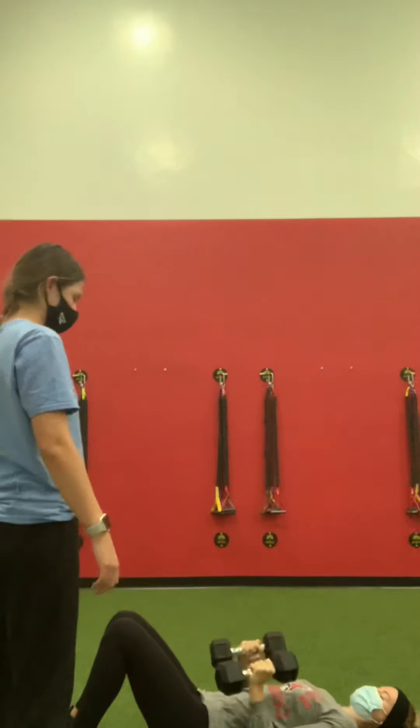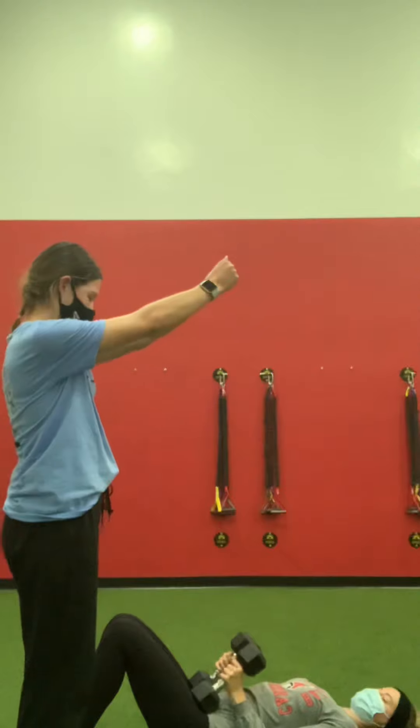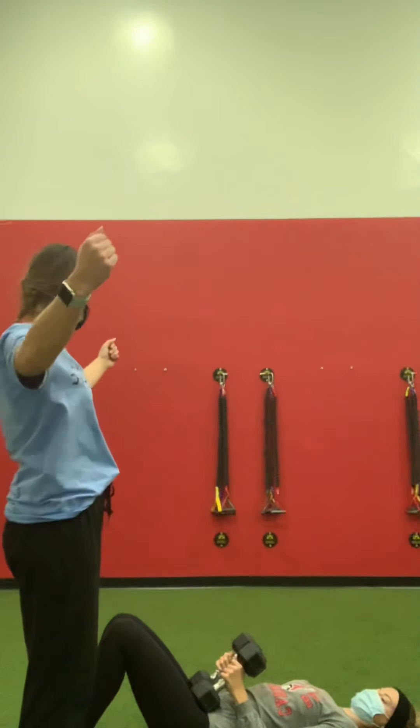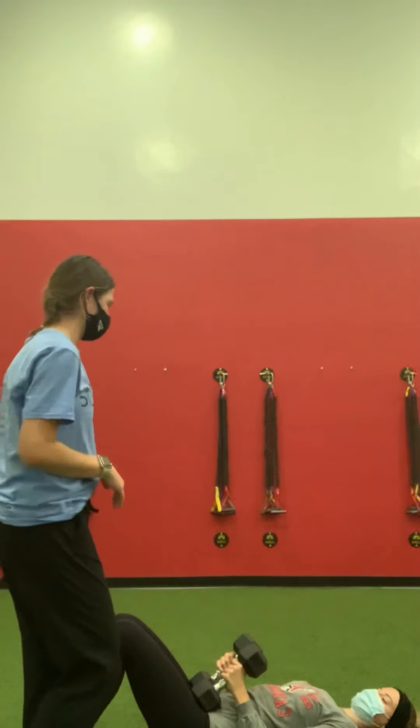The next one is your chest fly. You're going to start with the weights up, bring them down, keep a little bend in your elbows, and then bring them right back up to your chest, squeeze, and bring them to the top.